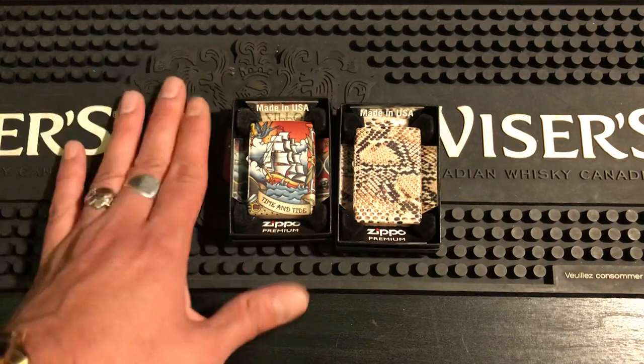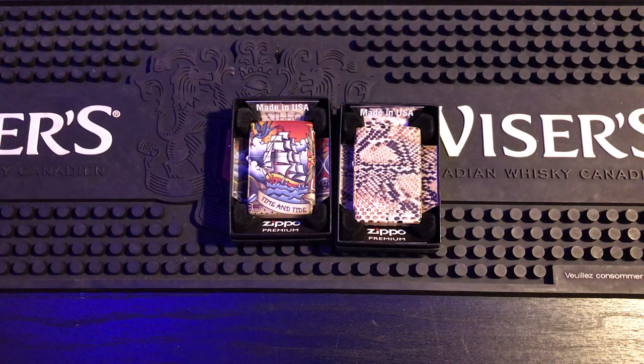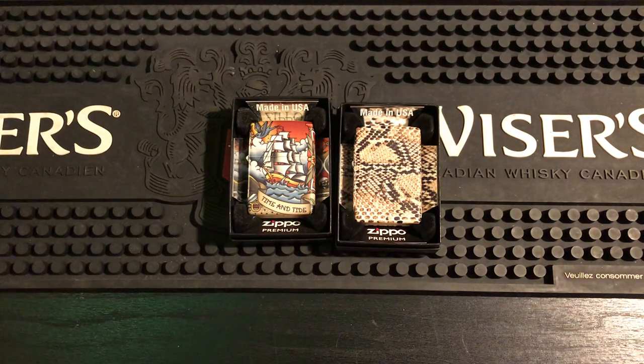Thomas had gifted me this — he sent it to me in the mail as a gift. What a generous gift. That was so cool of him. Thanks to Thomas again. Shout out to you, buddy. Everyone else, I hope you enjoyed the video. If you're getting one, let me know in the comments. I'll see you in the next one.